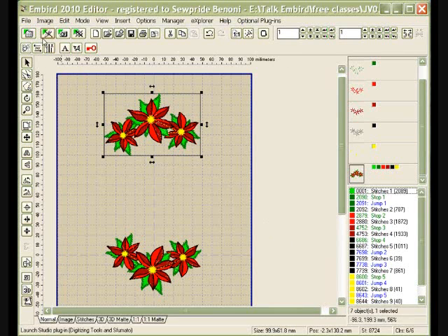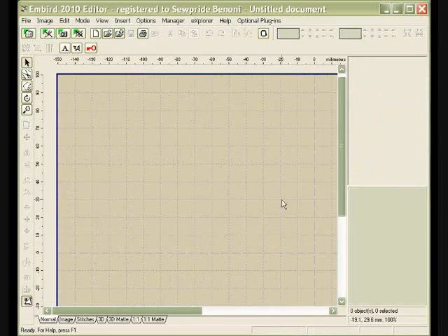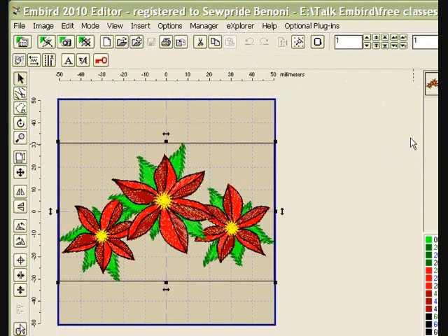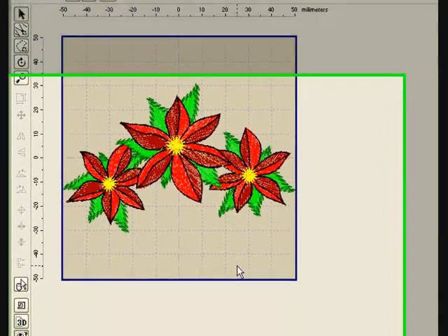Call it 'My Flowers' or 'Poinsettias' or whatever you like, and save. Go to a new file — File → New. I say no to saving there. Then File → Open Recent, and select 'Flowers.' And there is my single flower that I needed. Enjoy it!